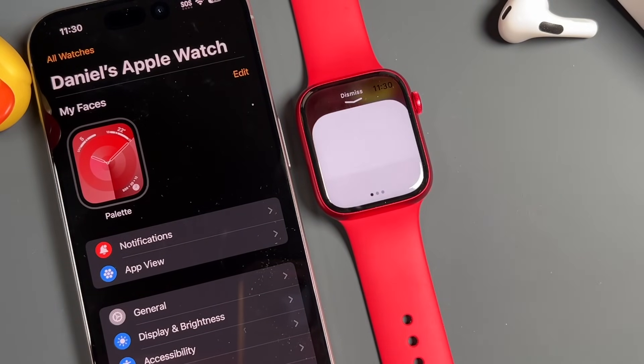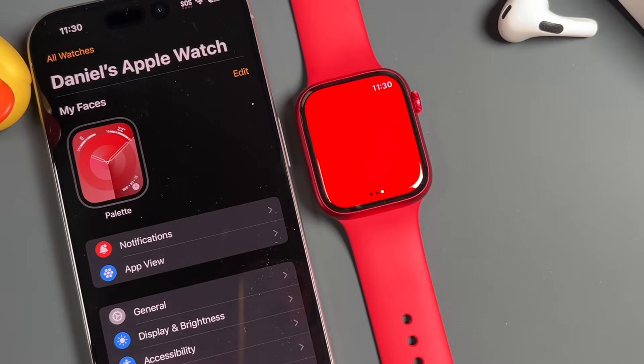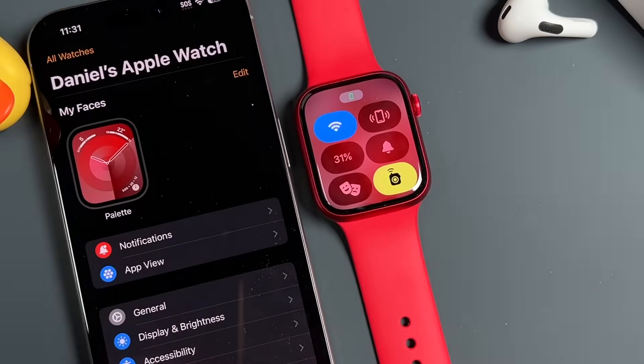This here is a flashlight — it changes the light on the Apple Watch to a very bright light. You can tap on it and switch between different colors. If you need an SOS kind of thing, you can do that, and there's also a red screen option.